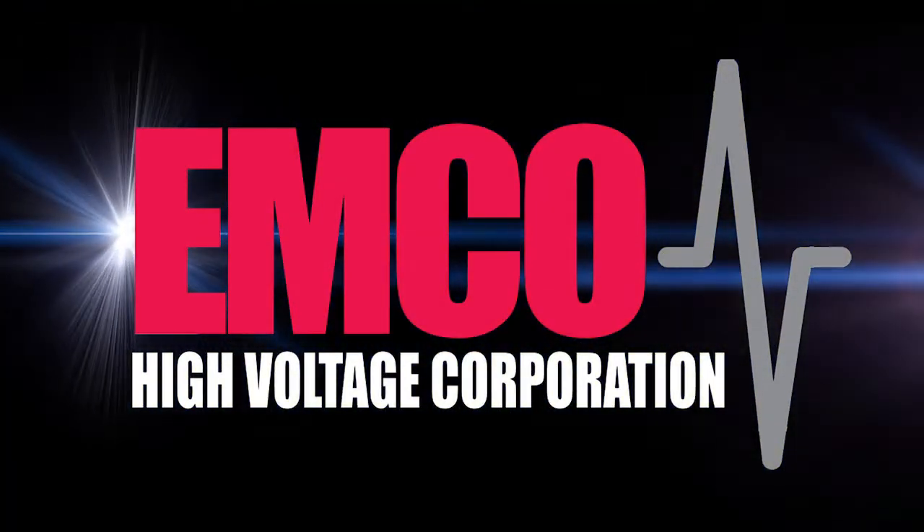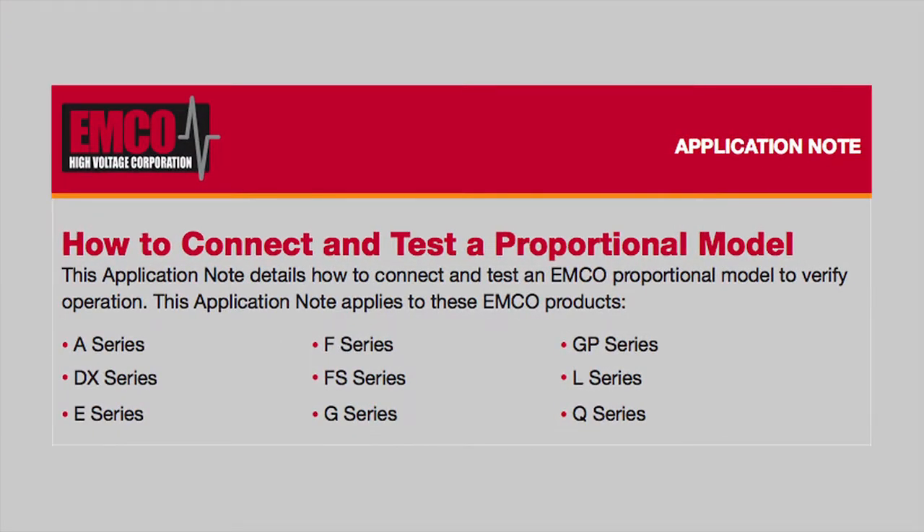Emco High Voltage Application Notes. Hi, this is Hafez Usman Khaled, and I'm a design engineer at Emco High Voltage. Today in this video, we're going to cover how to connect and test proportional models. Before we start, I'm just going to give you some general information about the proportional models.